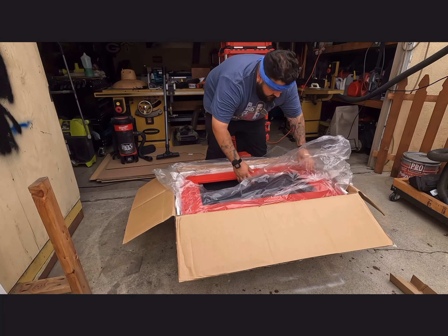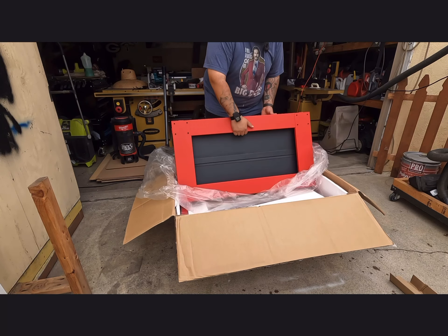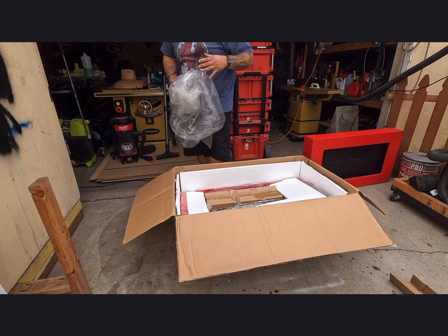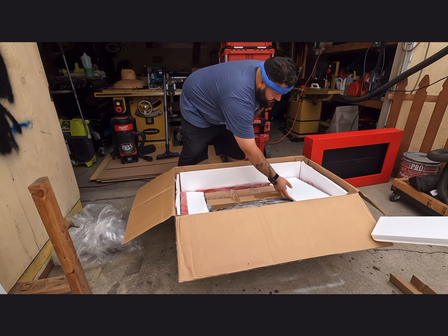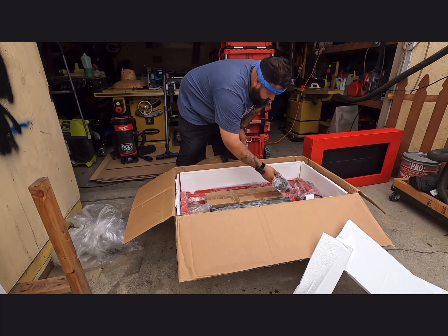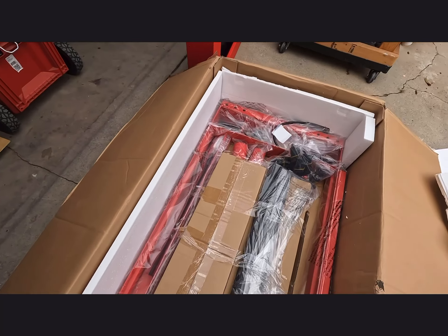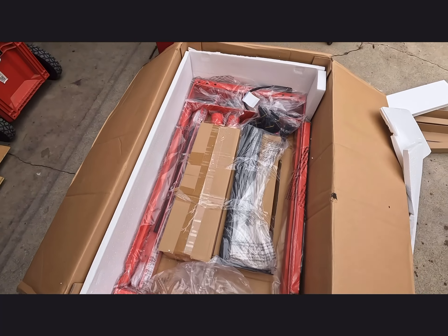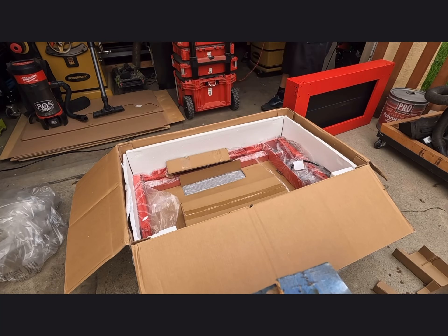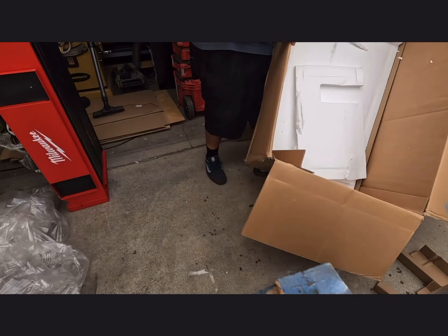Let me put these somewhere and get back to opening this. This looks like the top part, and there's a top or bottom piece out of this bag with more foam to protect it. You've got the edges right here. It's going to take a while to set this up — let me show you guys what's in the box.